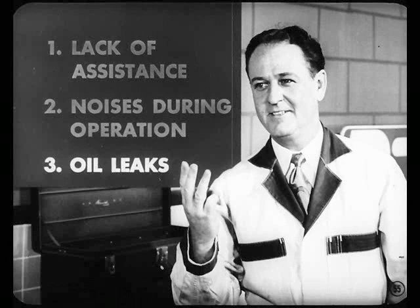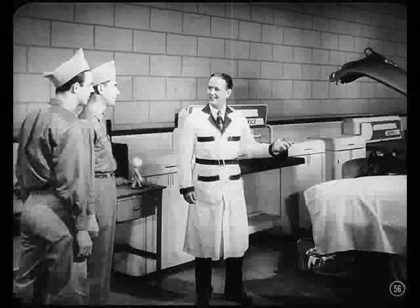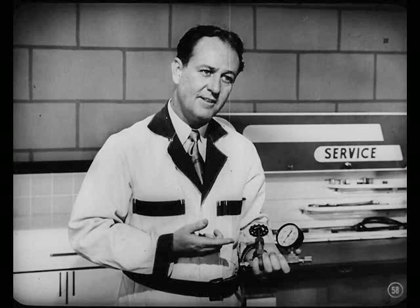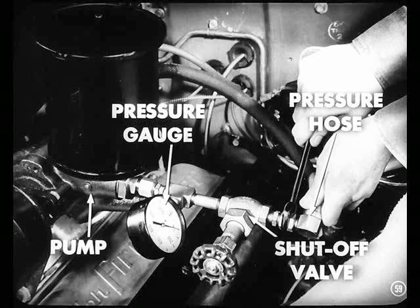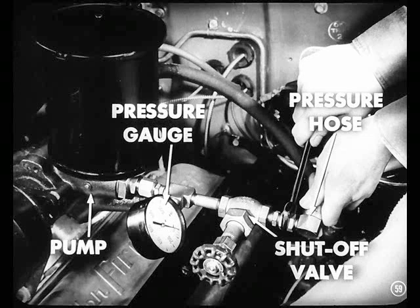Or you might have a combination of conditions. Let's take a look at the boss's car and show how to make accurate service diagnosis of some of the more common conditions. Starting with lack of assistance — probably lack of oil pressure is one cause. The best way to check pump pressure is with a gauge. Disconnect the pressure hose from the pump and install the pressure gauge with its shut-off valve between the pump and the pressure hose. Slowly close the shut-off valve. The pressure should build up gradually to approximately 600 pounds.